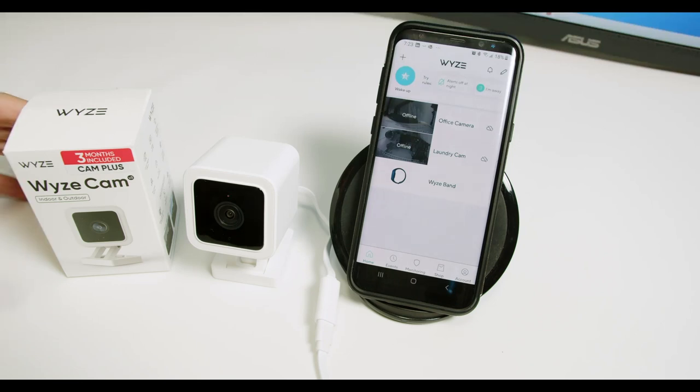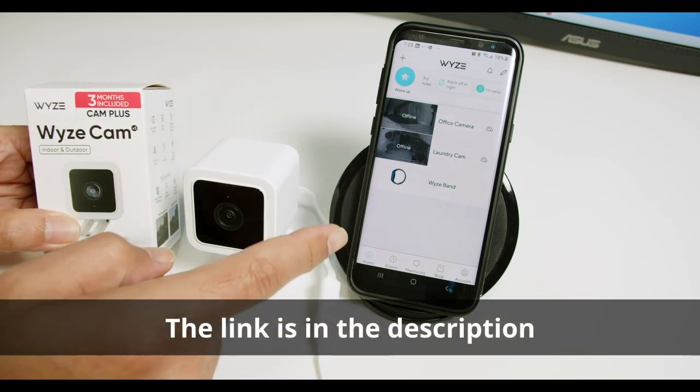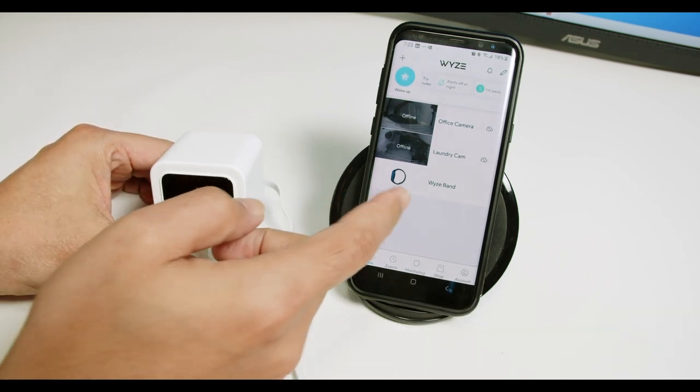Hello, welcome to my channel. Let's talk today about the Wyze Cam version 3 setup. As you can see here, I have the camera already unboxed, and I also have the cell phone with the Wyze app, so it's pretty simple. Let me just remove the box from here, and we have the camera and the app.